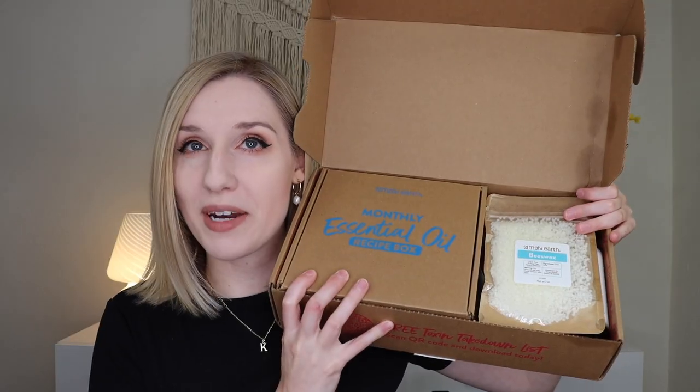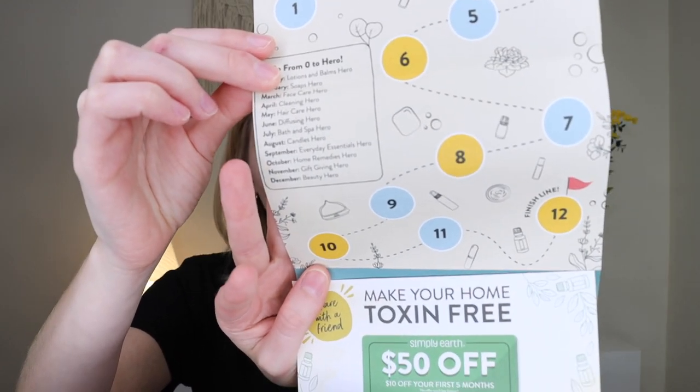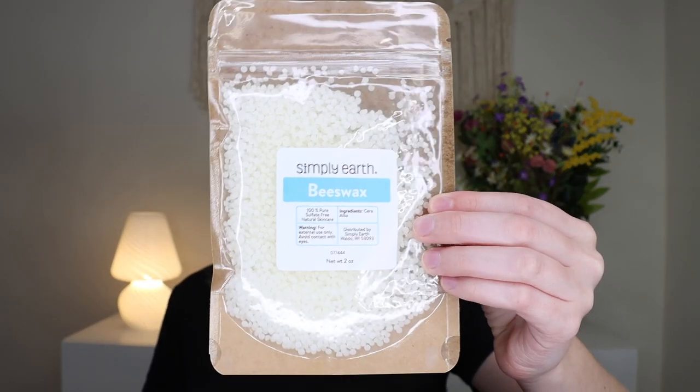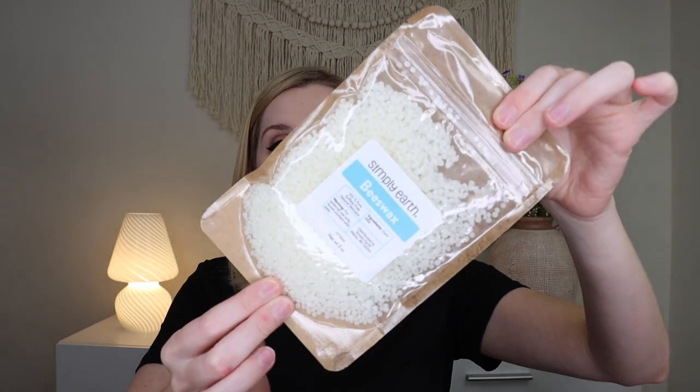When you open it up, your monthly box sits on top and the goodies are below. There's a little card inside that shows the complete adventure of essential oils — each month has a different theme and you can master them all as you go. The first item is a pack of beeswax, supposed to last you six months of the subscription for the recipes they'll provide. You get two ounces of beeswax.